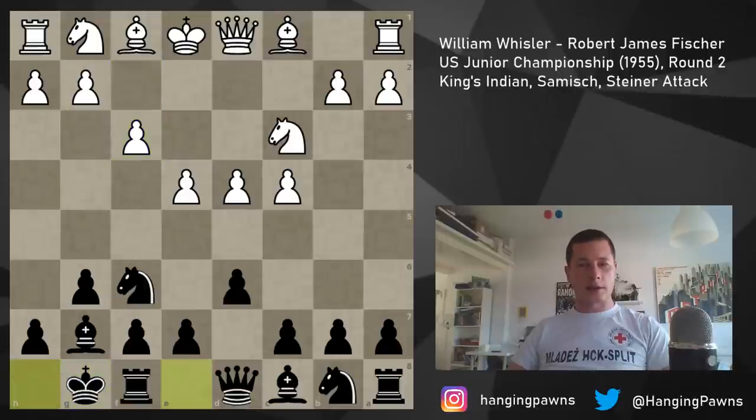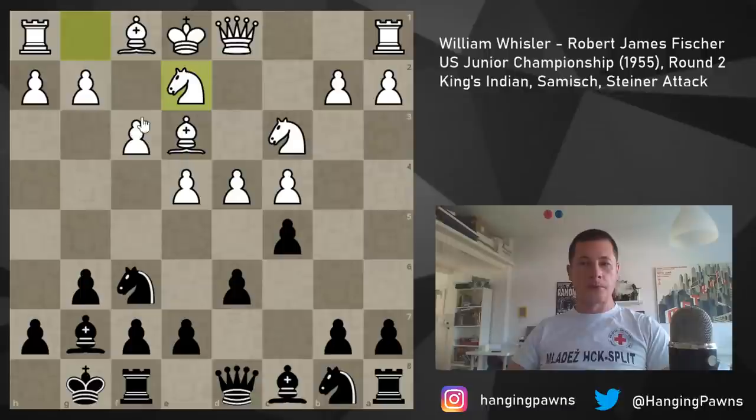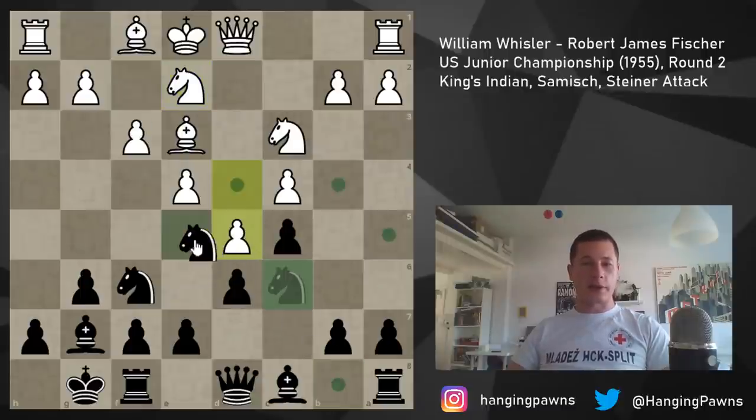Fischer castles in this position. Now there are three main moves — Be3 is the main line. After bishop to e3, black continues with c5, breaking up the center. White doesn't want to take, that would make the position sort of equal. Instead he plays Ng2-e2, then Nc6, d5 closing the position off, and Nse5.